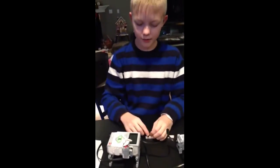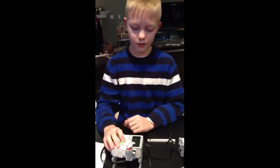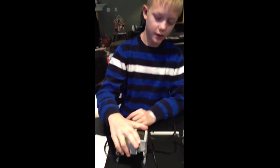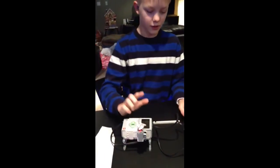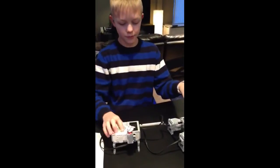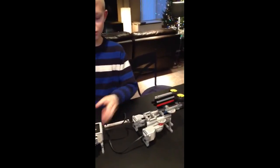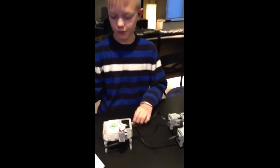I programmed it on the brick — it was really simple. I set it up so when you push this button in, the wheels start up, and when you push it back down, they stop. But I usually just end it by pressing this button.